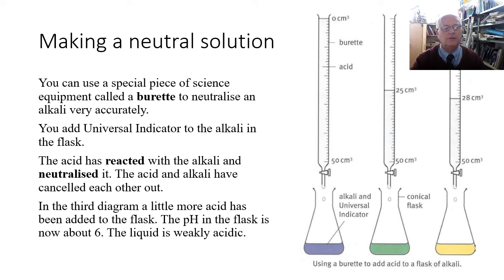To make a neutral solution you can use a special piece of apparatus called a burette to neutralize an alkali very accurately. The burette is filled with an acid, and the flask at the bottom has the alkali in it. You put a few drops of universal indicator into the alkali and it will turn a purplish color, telling you it's a strong alkali with a pH of about 13.